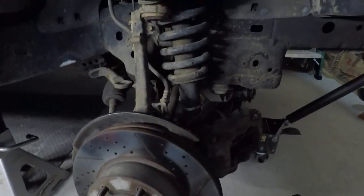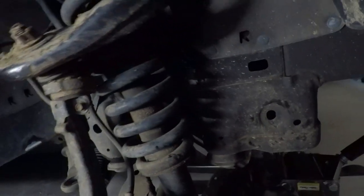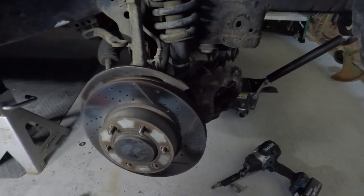Removing the sway bar gave the front suspension some travel. If it goes up too high on these Toyotas though, the spindle will actually hit the spring — so be aware of that. But for right now we'll proceed here.